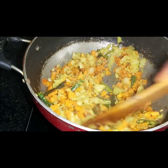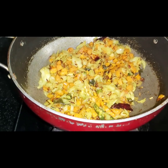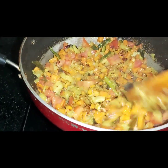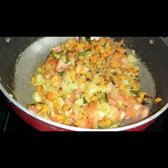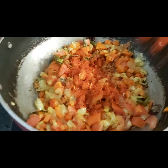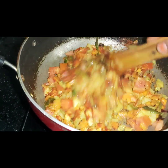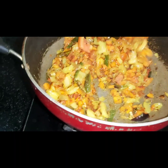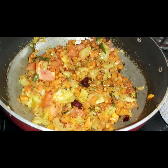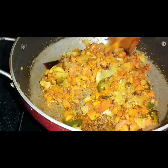Cook it well. We will need to add a tomato on the top. We will add the masala — 2 tablespoons to the pot — and add some salt into the pot with the vegetables.